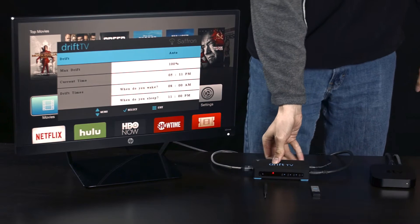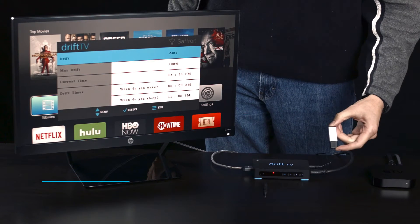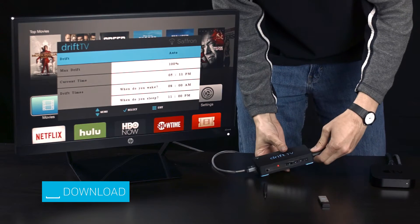Hi, I'm going to demonstrate how to upgrade the firmware on your Drift TV. Before you start, you'll need to download the firmware onto a USB flash drive. You can get the software by clicking on the link below. Make sure that the firmware is the only file on the flash drive.